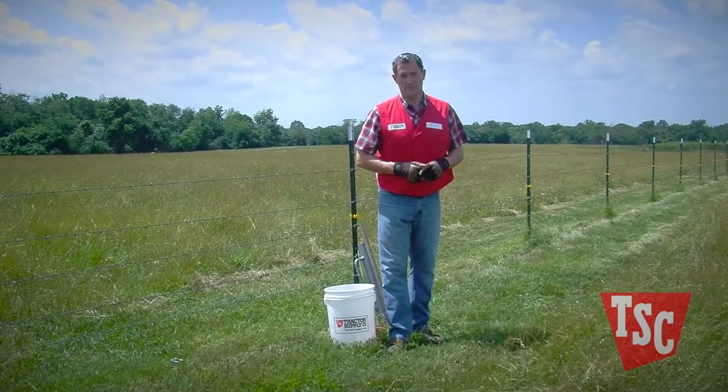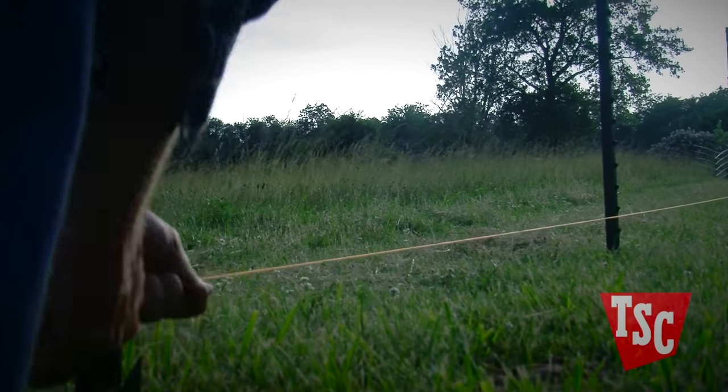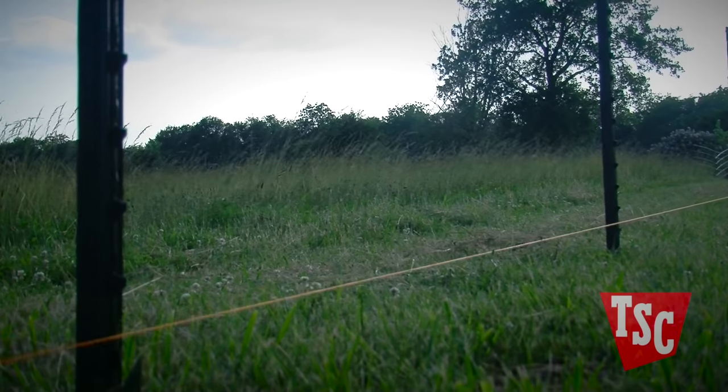Next, lay out your posts. When I install a fence, I like to use a long string pulled tight from one end post to another to make sure the fence is good and straight. Once the posts are set, install insulators to keep your system from shorting out.